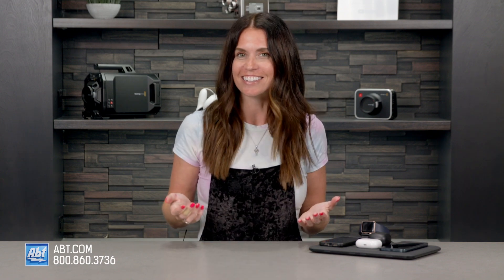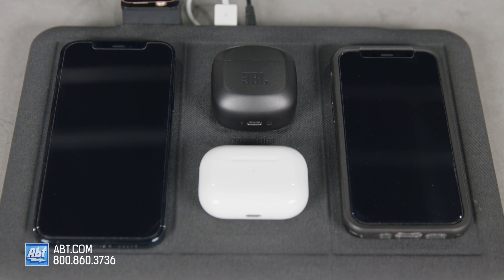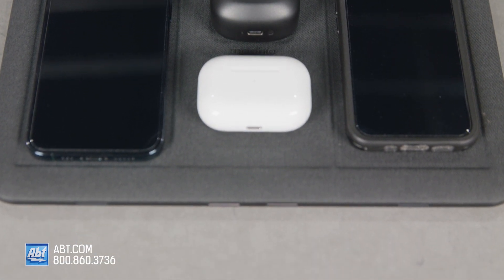It comes in black, and the fabric finish adds a touch of style to any home, and it's easy to clean. This Mophie 4-in-1 wireless charging mat is more than just practical. It's designed to look good, work fast, and leave you with a sense of peace over your ever-growing wire collection.